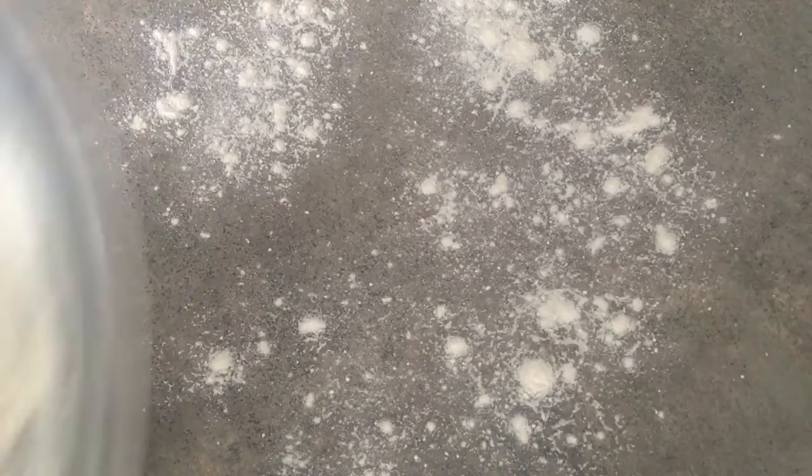I did have to put my hand in to get the dough to come together. This is what it looks like — it's not all incorporated, but that's okay because I'm going to incorporate it once I get it onto my work surface.